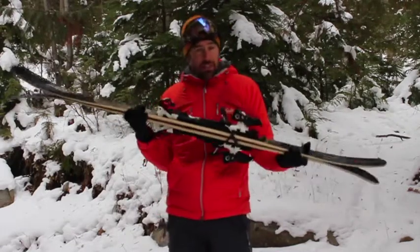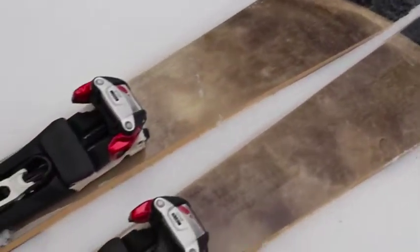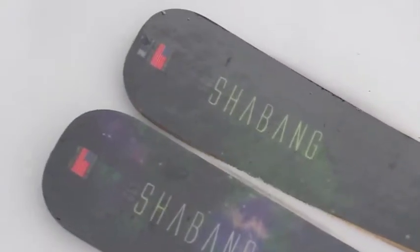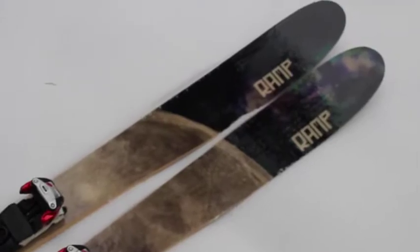This ski likes to turn a lot and turn fast. It comes in three lengths: the 169, 179, and 189cm, and the turn radius is 8.59 meters, so that's quite a very small turn radius. The weight on this is 9.8 pounds for the 189cm length, so at almost 10 pounds.